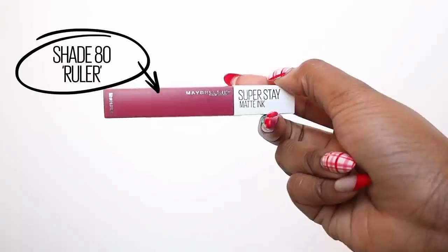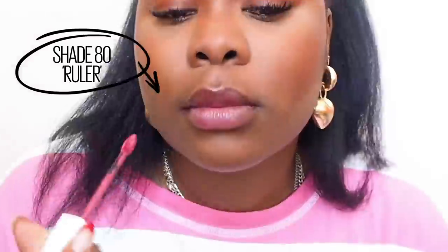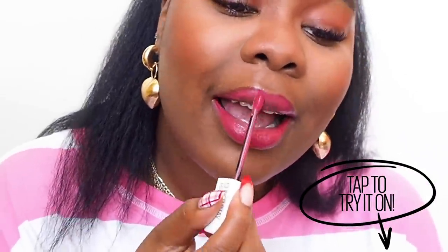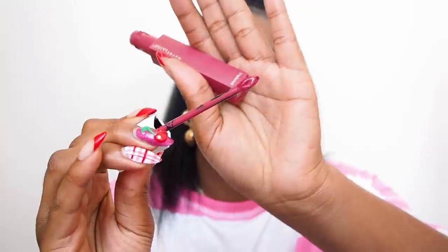Now I'm going to try number 80, which is the shade Ruler. Do you see that I don't have to keep dipping into this to get more product onto my lips? What I'm finding with this Aero applicator is that there's also a little dip in the centre of the applicator that holds a bit of additional product, so as I move the wand around I'm getting a little bit of extra product where I need it. It's actually ingenious — ingenious.